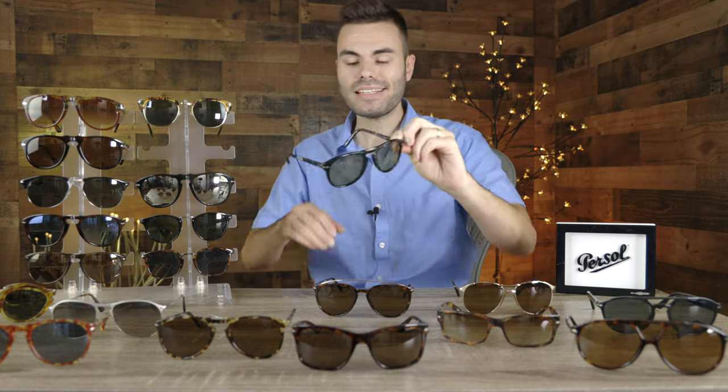The next pair is the Purcell 714 SM sunglasses — the actual Steve McQueen edition of the 714. These sunglasses look really, really good on my face. I really like this color combination. Unfortunately, Purcell does not sell this color combination anymore as of when filming this video, though they might bring it back.